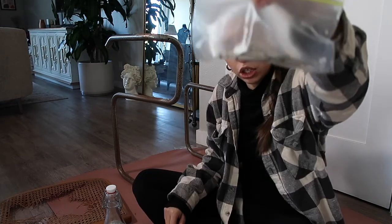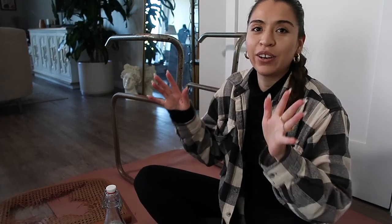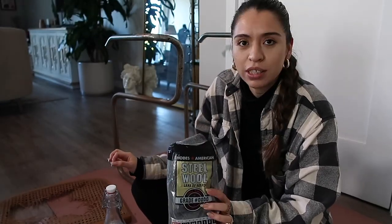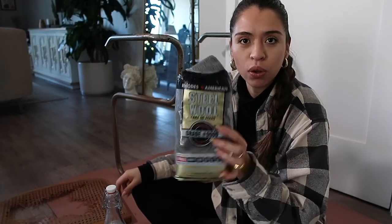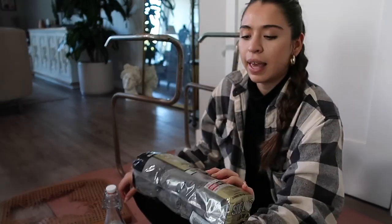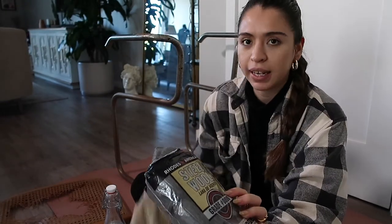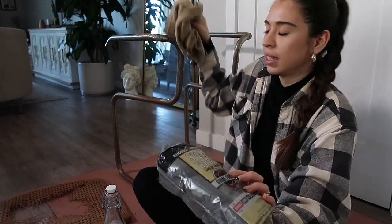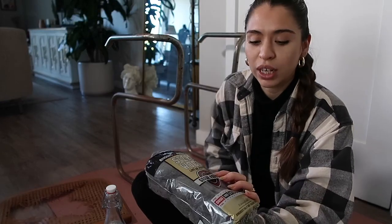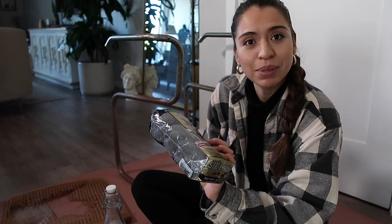Next I wanted to tackle all of the rust. I ran across a really cool YouTube video from a man who miraculously took all of the rust off chrome bars using steel wool — this is grade quadruple zero, so it's super fine. He got the best results by getting a wet rag and, section by section, getting it slightly damp and then going in with the steel wool to take off all the rust. We're going to attempt this and hopefully it comes out the way I wanted.